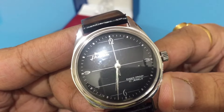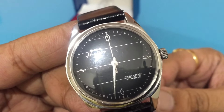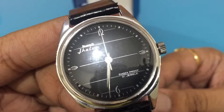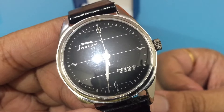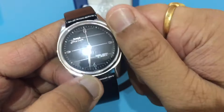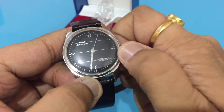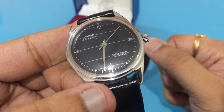From what I understand from other experts, there are a few modules to reduce the friction in the watch. So let's wind this watch and see if it's working. Yeah, it is working.